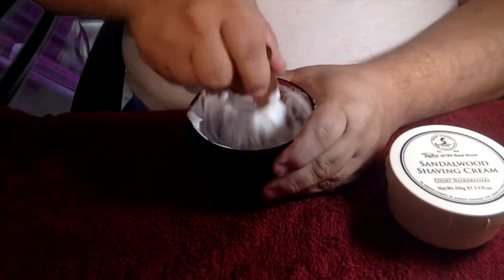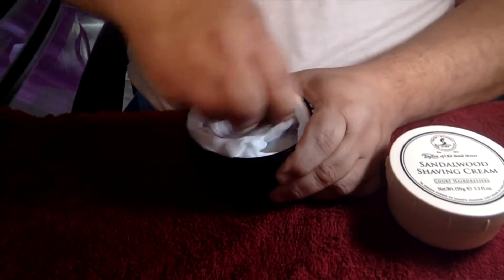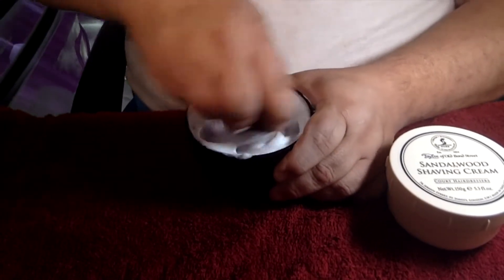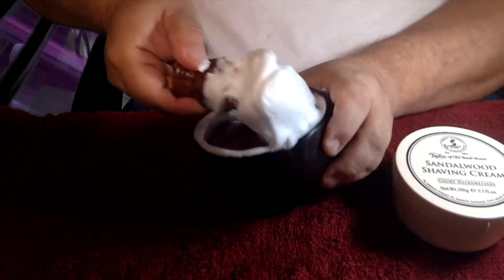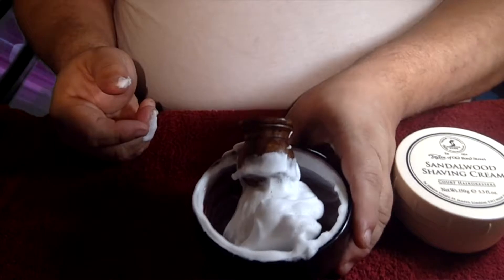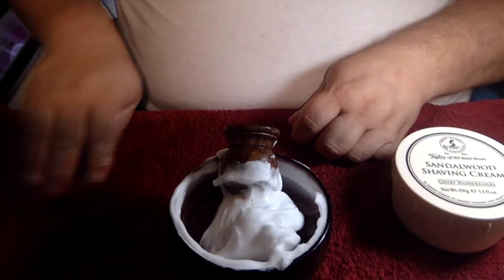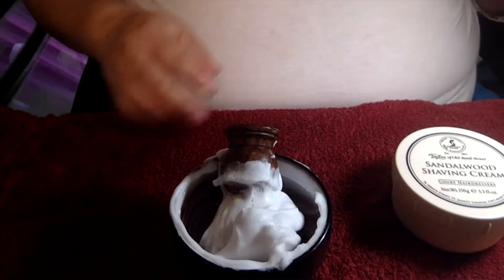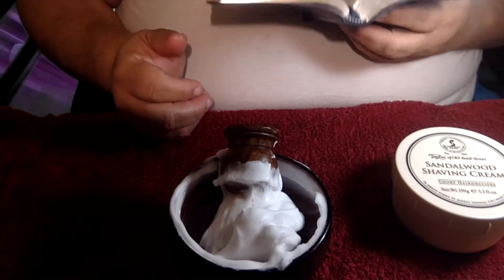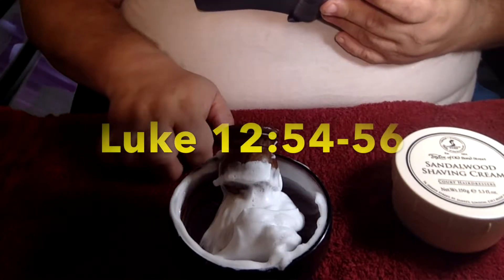Scraping down the sides a little bit. Very good. It's looking fabulous, like usual. Look at that lovely lather. Very nice indeed. All right. I'm going to go ahead and set this up like I usually do. Wash these little fingers off. And guess what? I'm going to take out God's Word. That's right, taking up God's Word. And today I'm reading from Luke chapter 12.